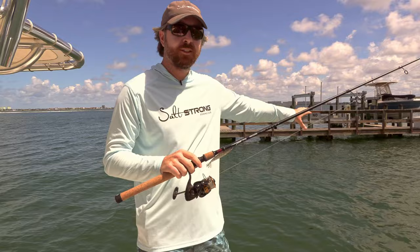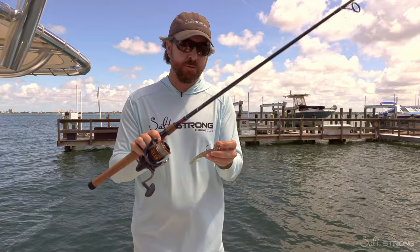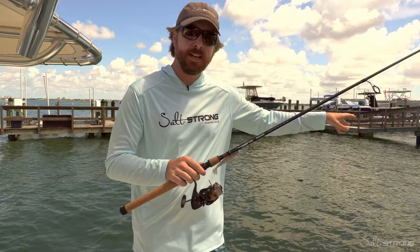You need power. Most importantly, you have to be able to get these bigger fish away from the structure before they break you off, but also using lures — especially this is my favorite lure for dock fishing. You need a rod that can deliver accurate casts, because it is crucial to be able to do a nice skip cast and get down there near these pilings.